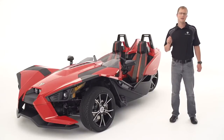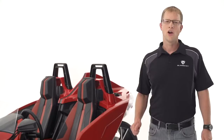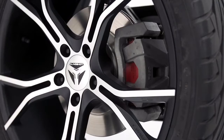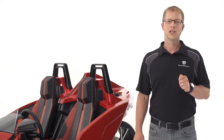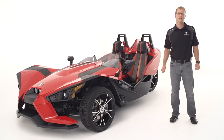We didn't stop at optimizing Slingshot's geometry, suspension, and steering. We also added a trio of systems to increase your comfort level on the road. First, all-wheel anti-lock disc brakes. The system modulates braking pressure to ensure wheels don't lock up, giving directional control in hard braking situations.